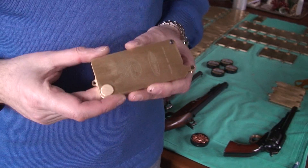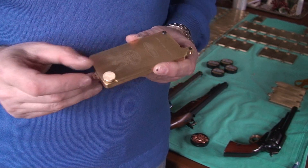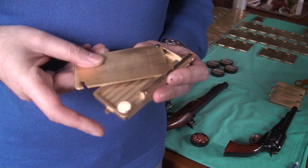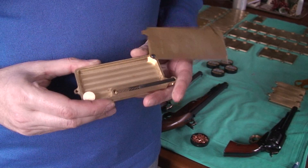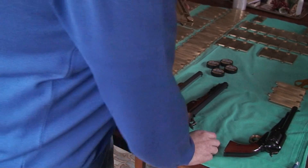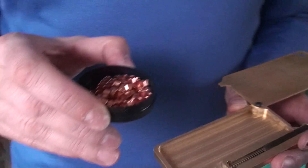To load the capper, we need to loosen the locking screw and open the lid. Then we have full access to our loading chamber. Now we will take the percussion caps — this is a hundred percussion caps.